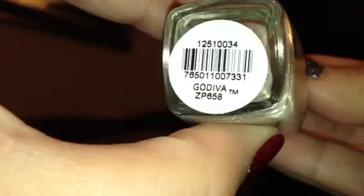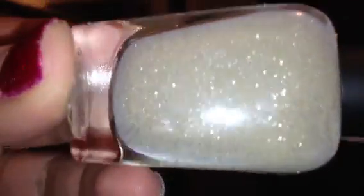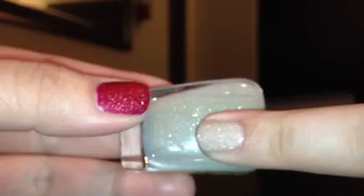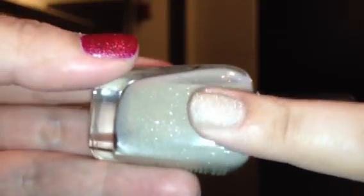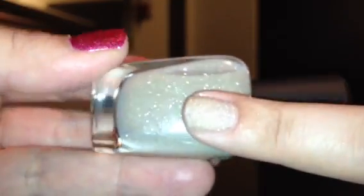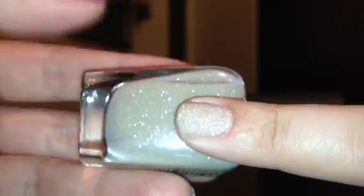The last color in the collection is called Godiva. Godiva is a beige color with silver shimmer in it. This is Godiva swatched — it's a very light, muted color. So if you don't want something as bold as China, this is a great option. You still get that texture, but it's not bright and in your face. I've actually seen a couple of blogs where people use this color for nail art — like an ocean scene — as the sand on the tips, which I thought was really cute.